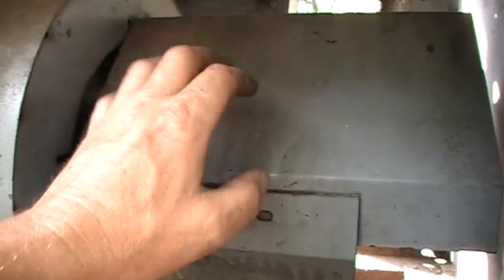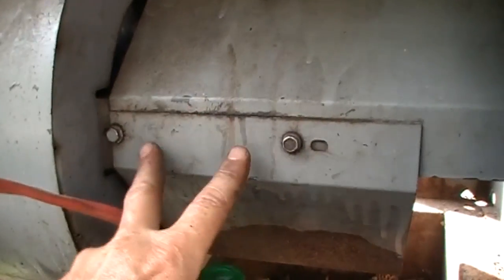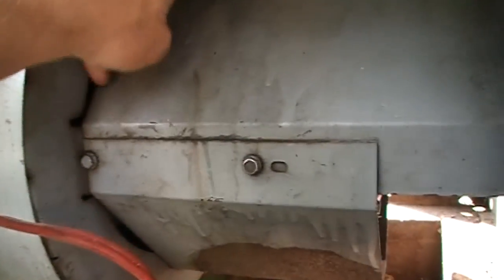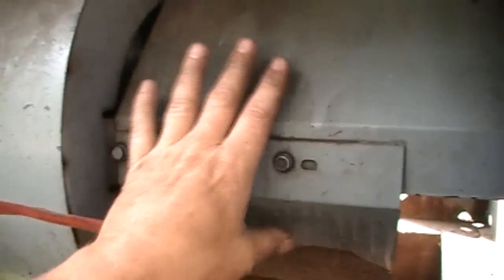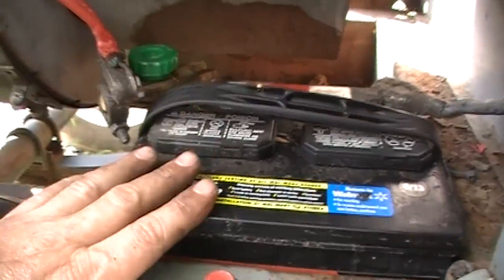The first thing we're going to do is open this up. We've got a screw here, screw here, and then two identical screws on the opposite side. There's also a screw right up here at the top that's got to come out. Then both shields - this one will drop down and the bottom is set there, and then this one will rotate around and come out. But before we take these shields off, we've got to move the battery.